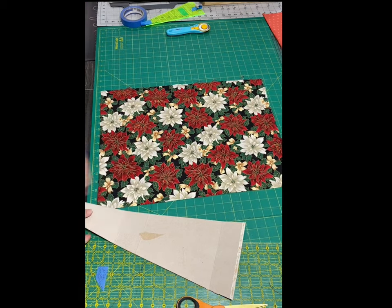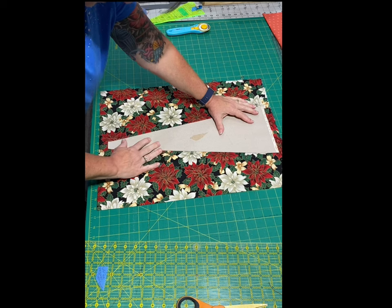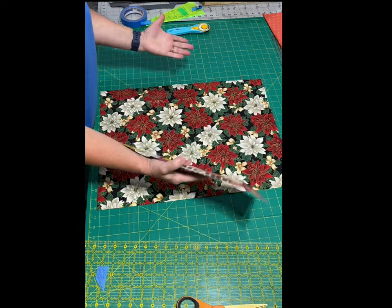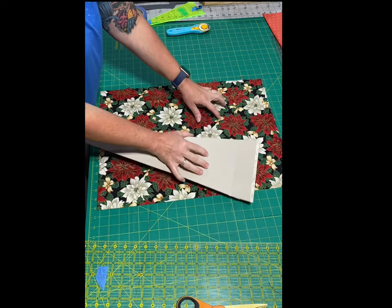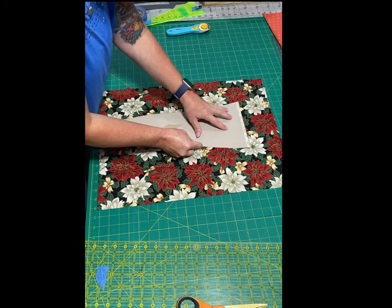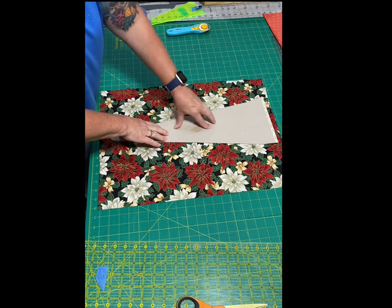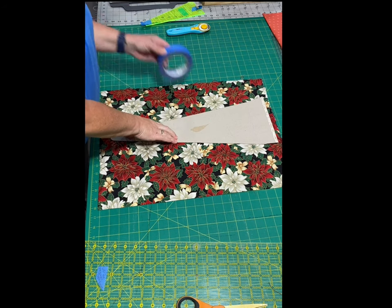Normally I would iron it first. You can put the template wherever you like — it may not be see-through, so it'd be kind of hard to fussy cut, but you can still get the idea. Like if you want a red flower more in the center, you can position it so you know that red flower is going to be in the center.